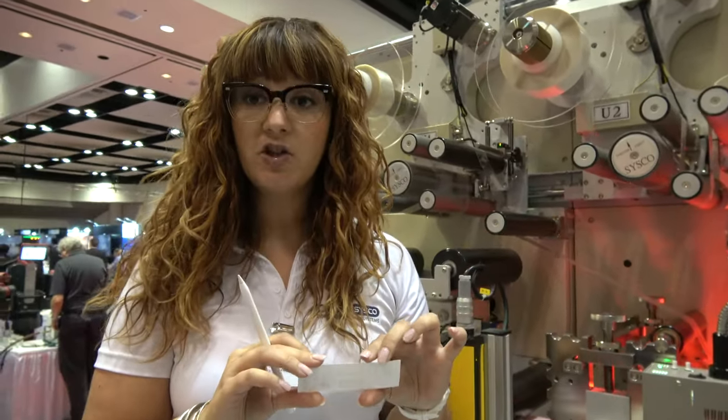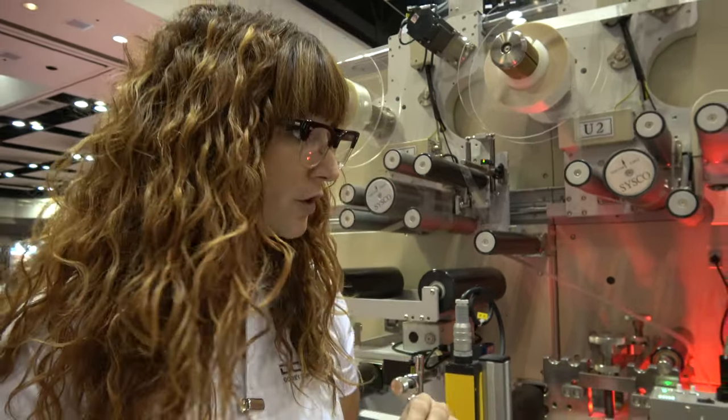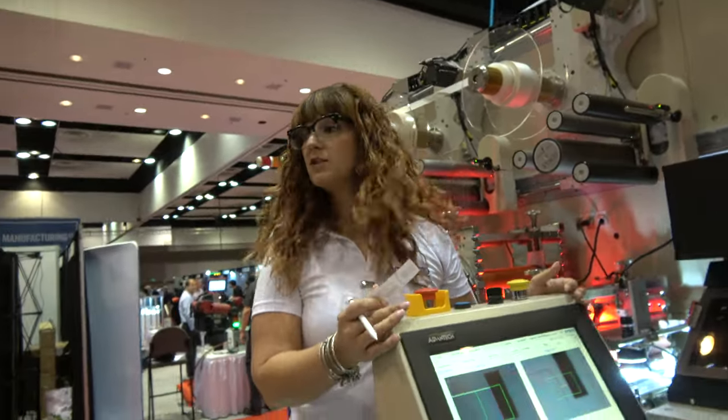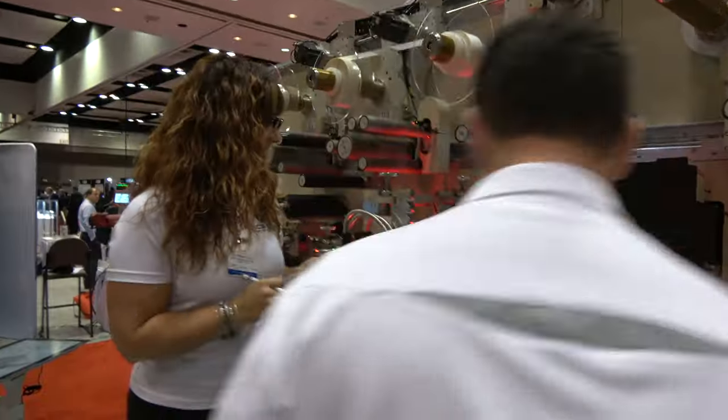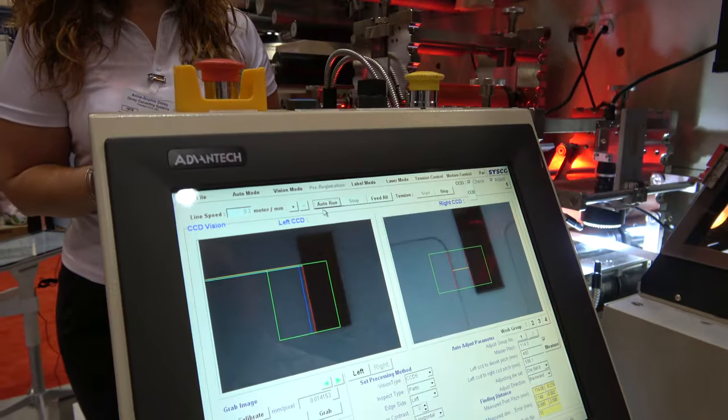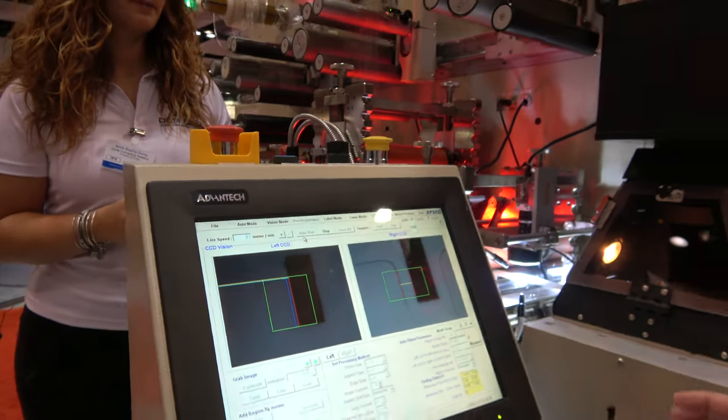Thanks to the CCD camera we can achieve precision up to 0.01 millimeter. We can see how it works — Joe, would you mind turning on the machine please? Auto run. And it doesn't need to heat up.